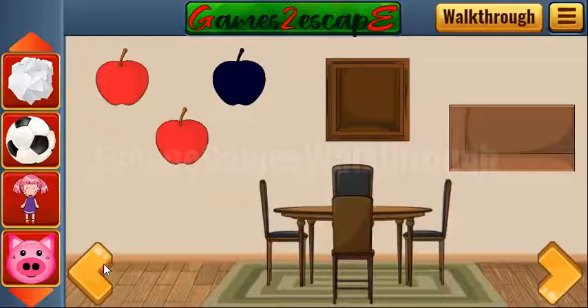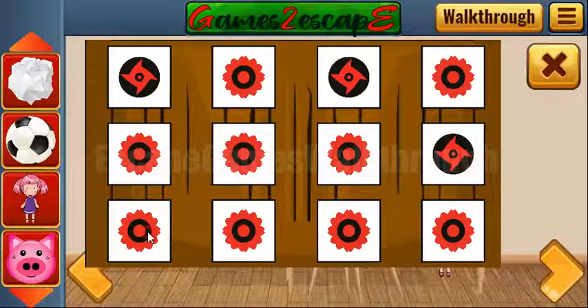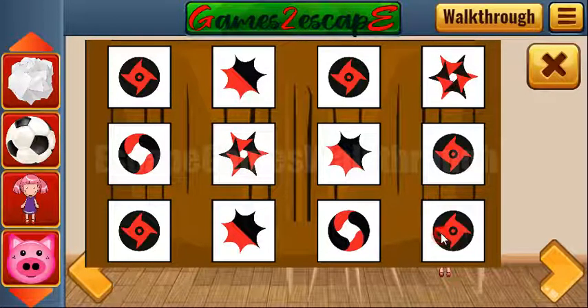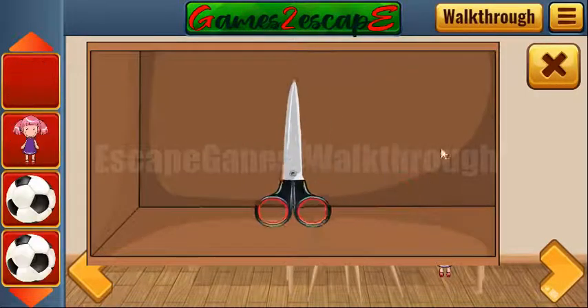Now let's look at the paper — here we have a hint with different stars. Let's select the positions: this first star on these positions, this circle here, then this two-colored star, and the last one. Now we have another doll and scissors.